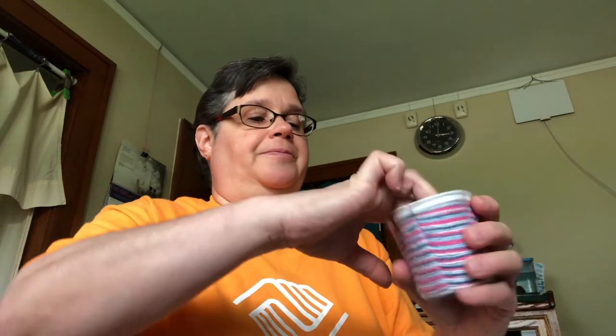I'll tuck that inside and we're done. It makes a nice cute little decoration — I'm going to use mine for change. I hope you enjoy weaving today, have a great one!